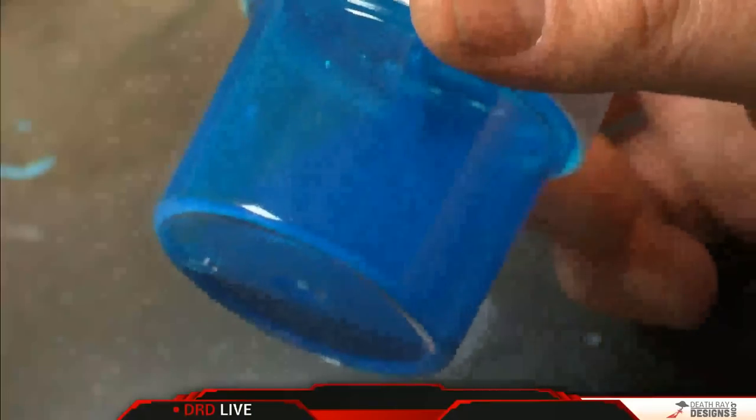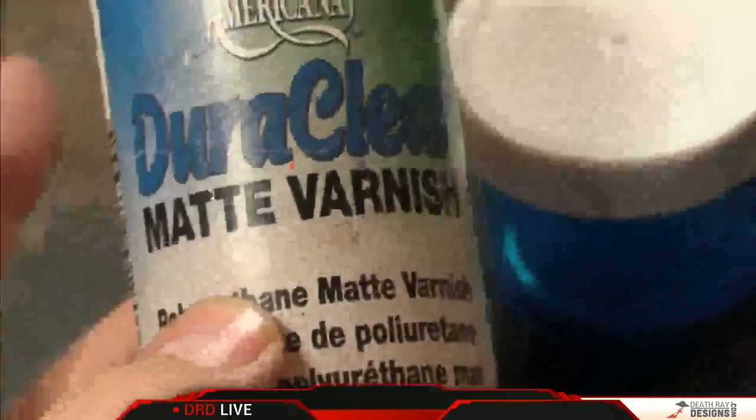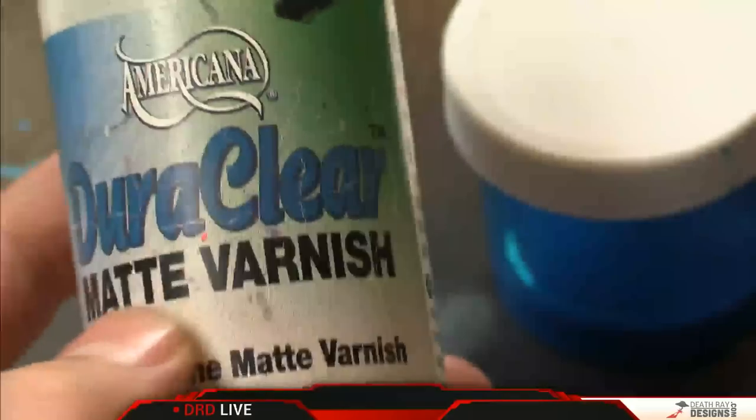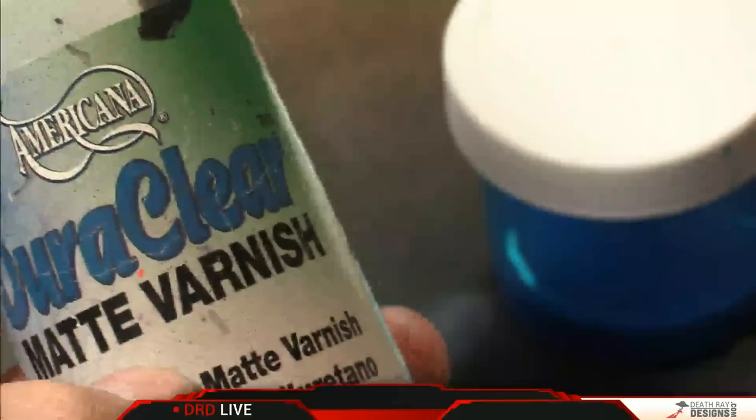So this is a mix of plasma fluid — it was a Minotaur paint from Badger — and I've just mixed it up with a little bit of matte varnish. I'm using Americana Duraclear. You can use whatever — Americana's fine, you can pick it up at a lot of just craft stores like Hobby Lobby. I've had this bottle for about forever; I only use a little bit at a time and just mix it with stuff like this.